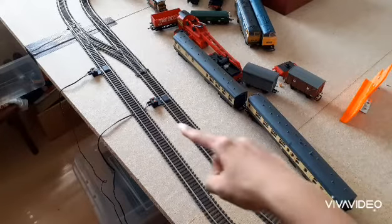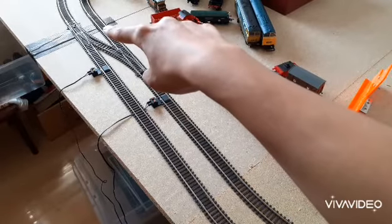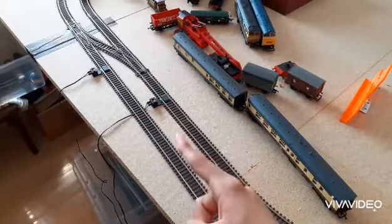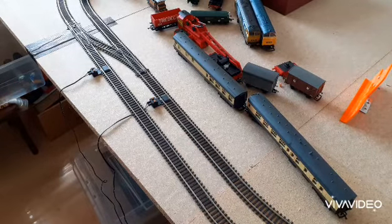I know one thing for sure — these failed being over there because they interfered with the coaches going over the points. So I have to move them here, and I may have to move them again. I have no idea where. I suppose all the problems will be solved when I actually get on with it.